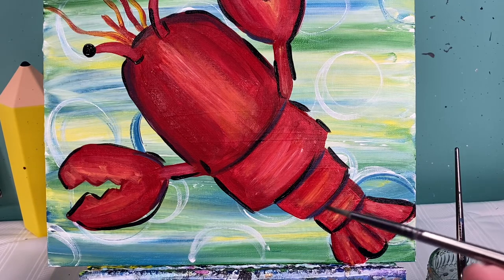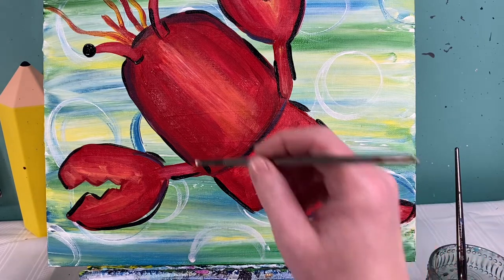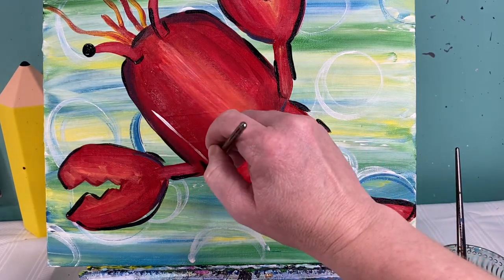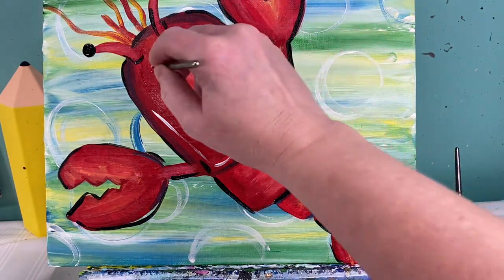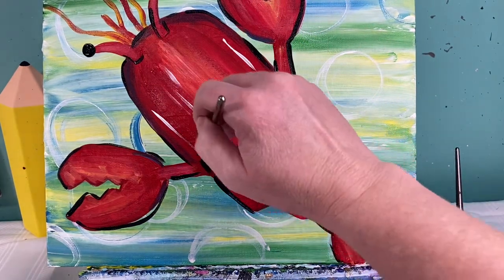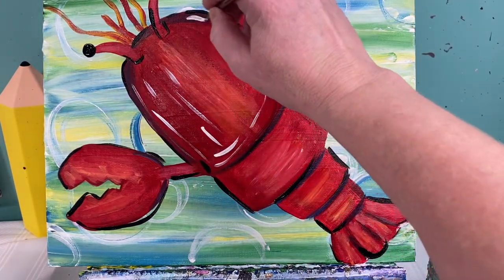I'm going to wash that brush off really good, because now I'm going to go in with white and add some very distinctive highlights on him. These highlights are going to be almost like letter L's — and backwards L's. So just a couple of white highlights on his body, mostly staying to the left, but just a couple on the right.